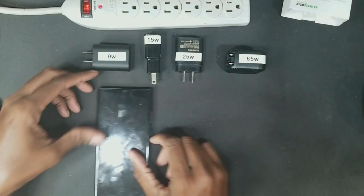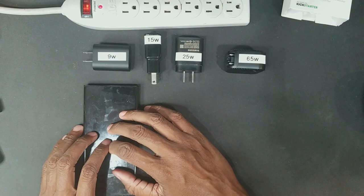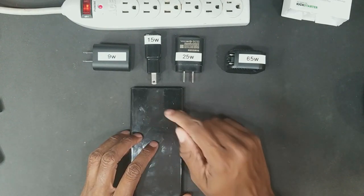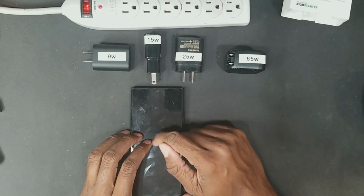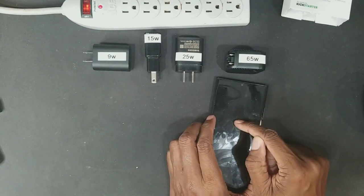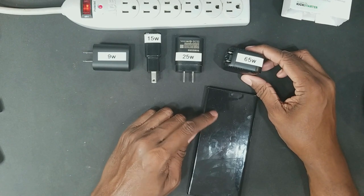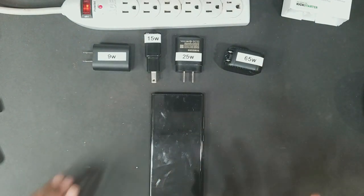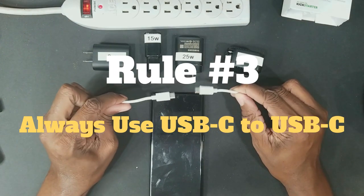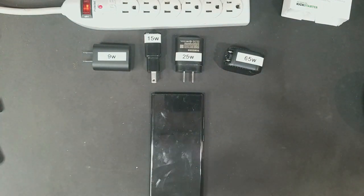The second rule is that if you have a device that can only draw 9 watts maximum, putting it on a 15 watt adapter is not going to hurt it. It will only draw what it needs — 9 watts from this, 9 from this, or 9 from this. So you don't have to worry that a 65 watt adapter will do something freaky to a 9 watt phone — nothing's going to happen. The third rule is that we want to use USB-C on both ends — I'll explain that in a second.